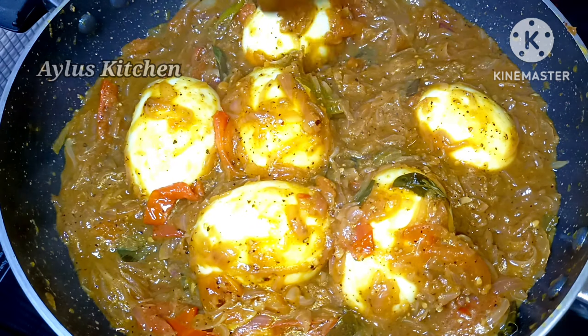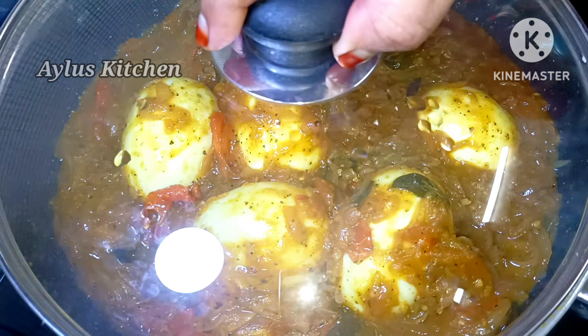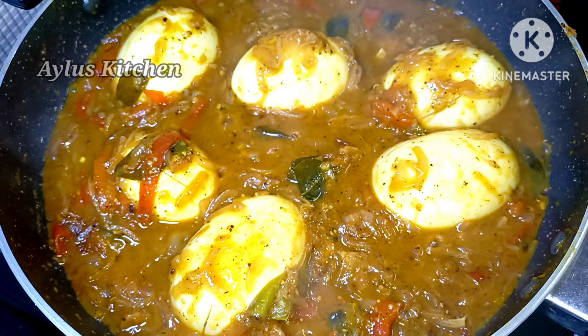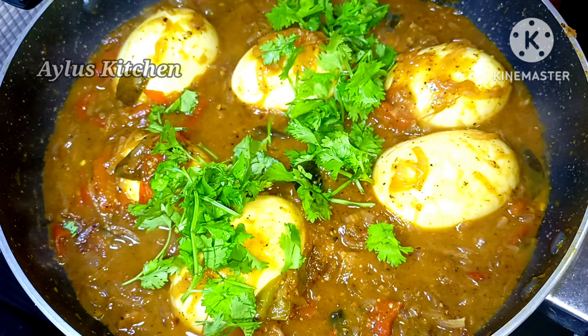Mix it in 2–3 inch pieces and mix it into 3–4 inch pieces.